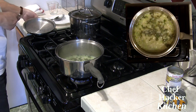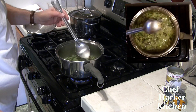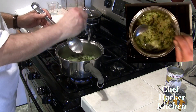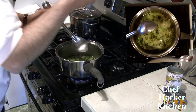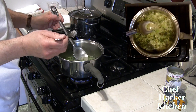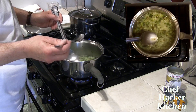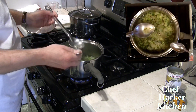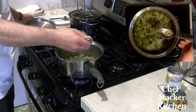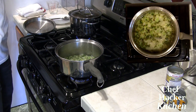Now I'm going to taste this for seasoning — salt and pepper primarily. Here's how we used to do it in the restaurant: you take a big spoon, the one you're going to stir with, pour it into a little spoon, then taste from the little spoon, and then set that spoon aside — never returning it to the pot. I can see that this needs a little bit more salt.